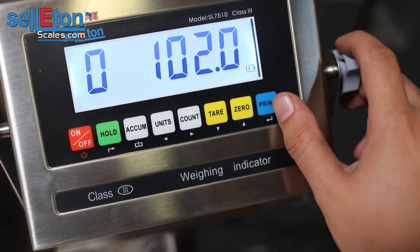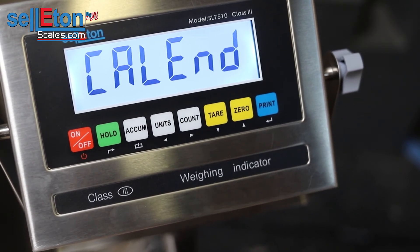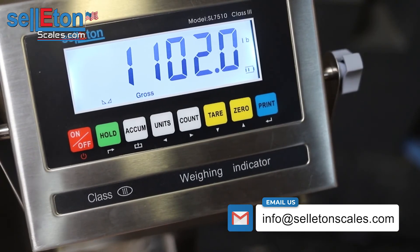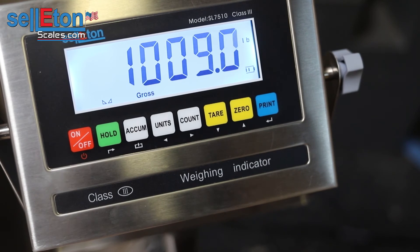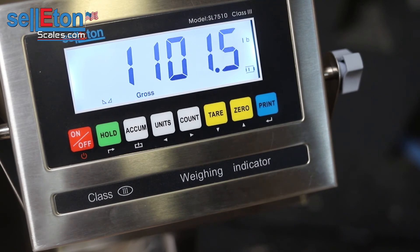I have the weight on the scale, so I'm going to press print. From here I'm going to press ACCUM and it will show that I have 11.02 on the scale. I'm going to raise the weight and if you look on the side you'll see the numbers moving in 0.5 increments. I'm going to place the weight back down. 11.02 — it is good to go.